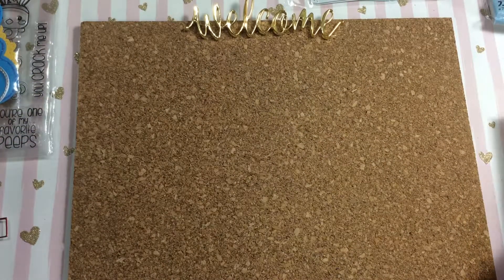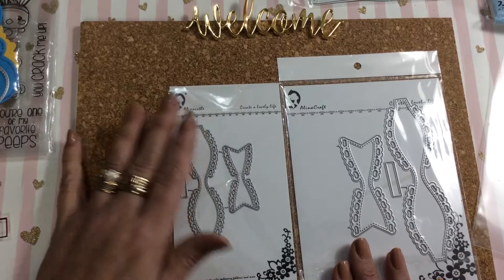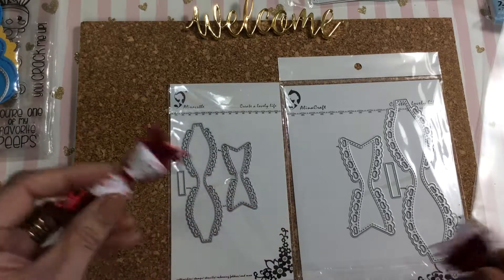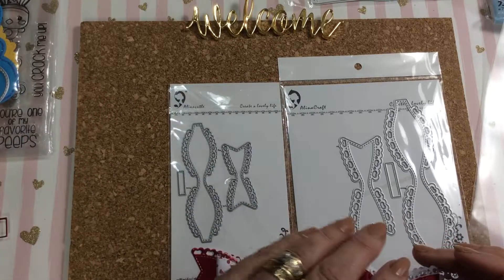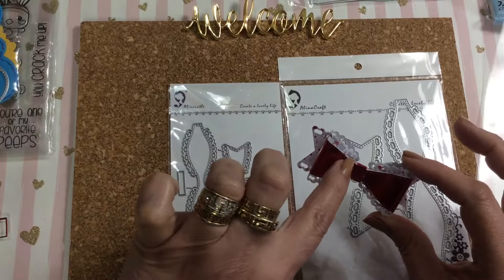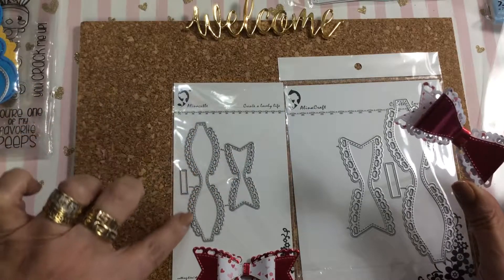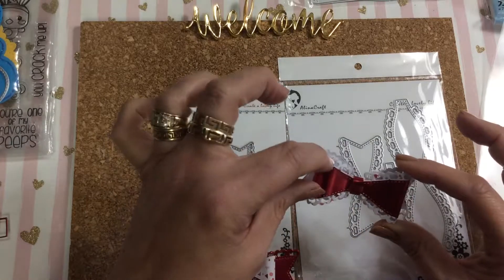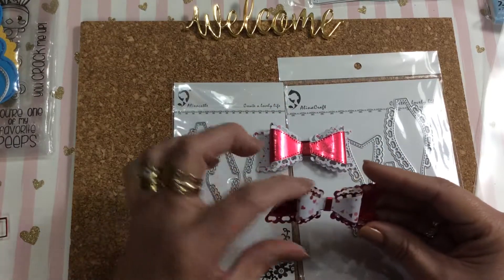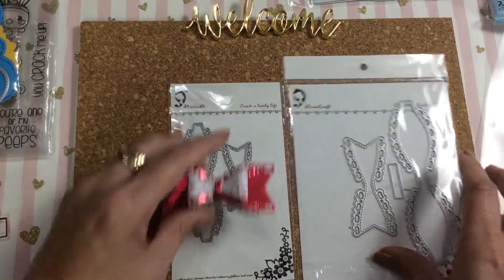Then everybody has been hauling these Alina Cuddle bows with the little hearts. Craft Diva 29 on YouTube showed everybody how to cut the edges off so you cut two in different colors and overlap them on top for two-toned bows. I did this one with the large bow, and on this one I decided I liked the large better, so I put the small bow on top of the large and just left it like that. Those are the bows.